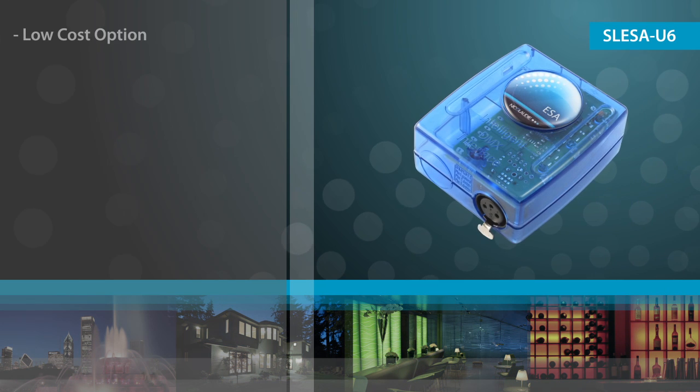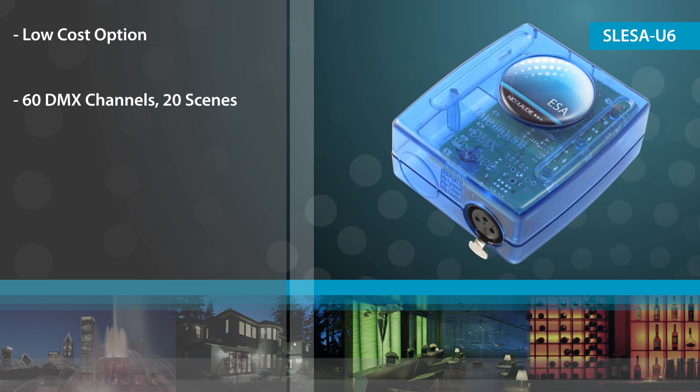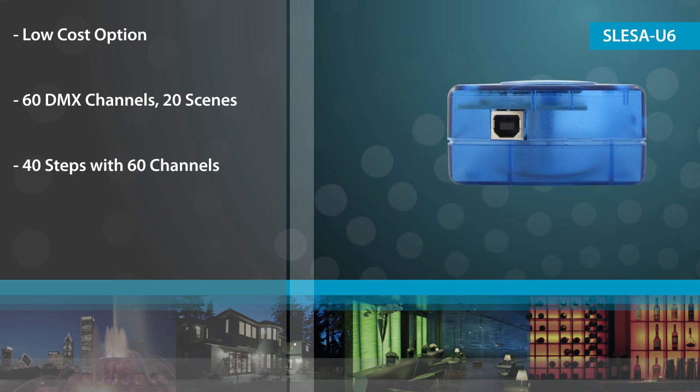The U6 is a low cost option designed for smaller installations. It supports 60 DMX channels, 20 scenes, and can store 40 steps with 60 channels.